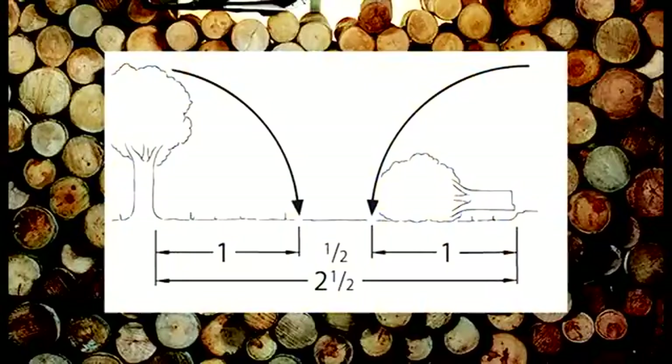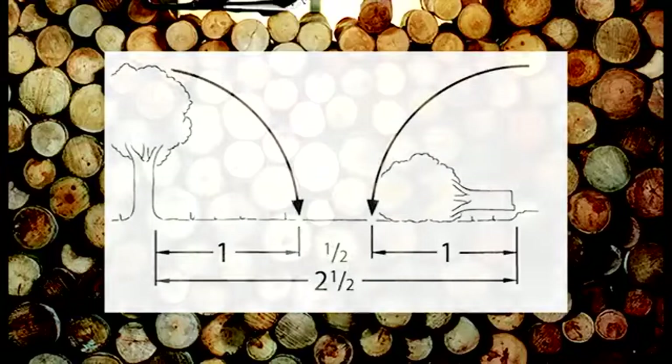Before Mike starts, we need to bring up one caution. Neither your partner nor any other person should be within a distance of 2.5 times the length of the tree you're felling. Always have them keep a safe distance until a tree is settled to the ground.